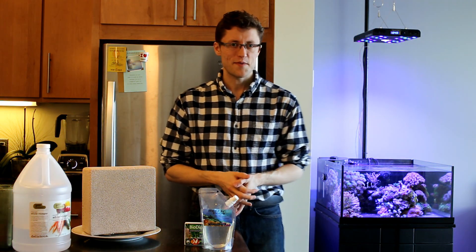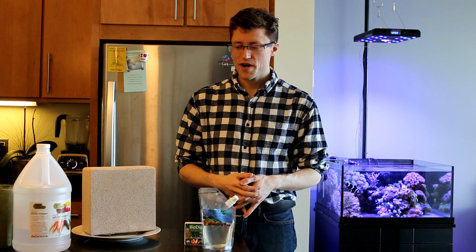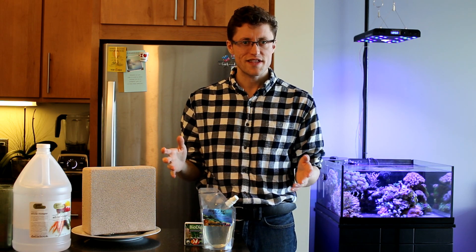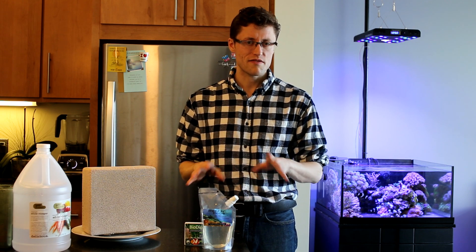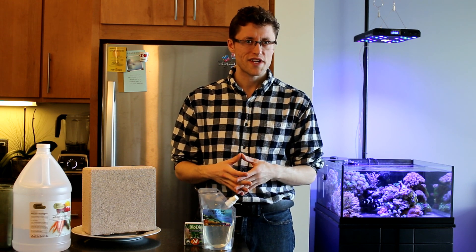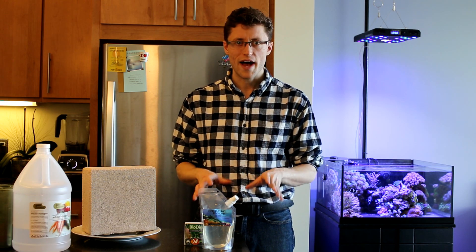Hi y'all, my name is Rob McCarthy. I'm an aquarist from Boston, Massachusetts and today I'm going to talk about biological filtration in the marine tank. I'm going to let you know how you can create a thriving bacterial population in your tank that will keep it more stable, keep your fish healthier and fatter, and keep your coral happy.